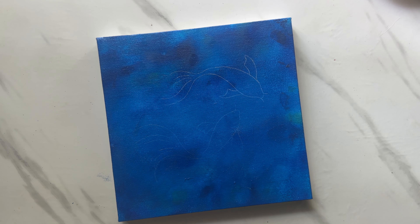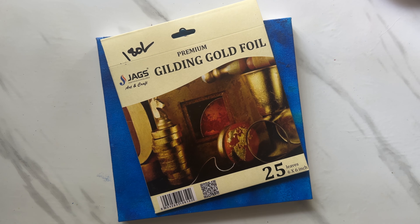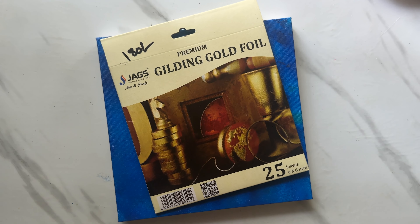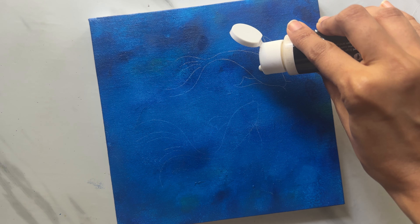Once our sketch is ready, it's time to move on to our final step, which is adding gold leaf. I am using these gold foil sheets and you'll need leafing size to stick the gold foil. Leafing size is simply like any glue and only this will give us the desired results with a perfect finish. So using leafing size is very crucial here.